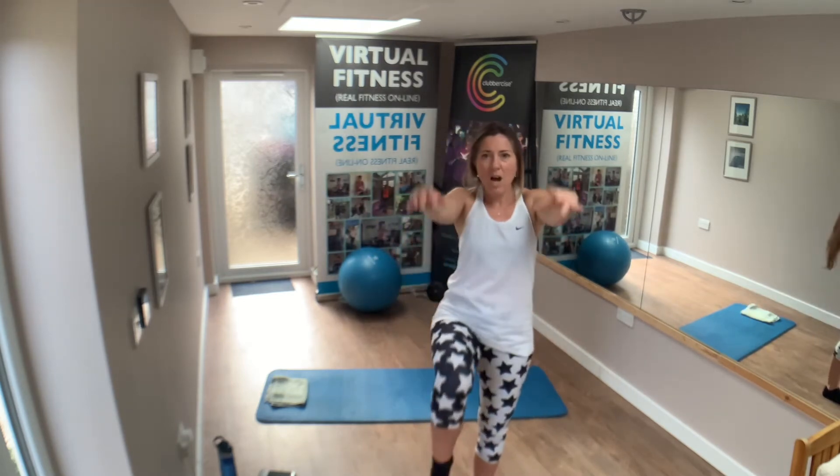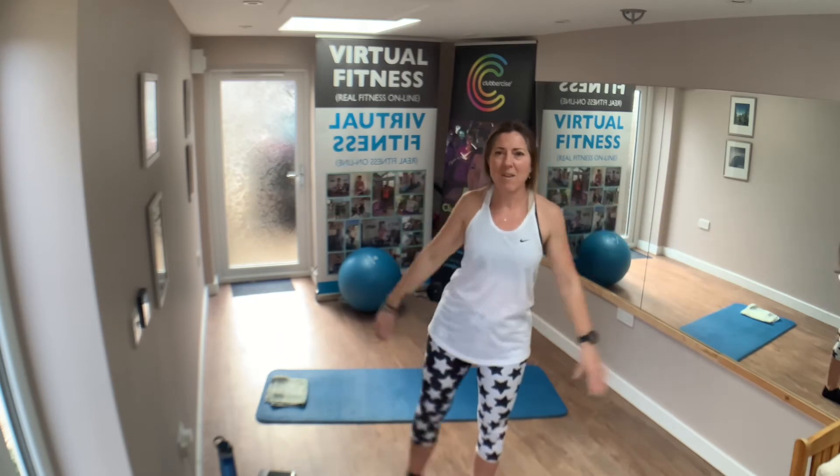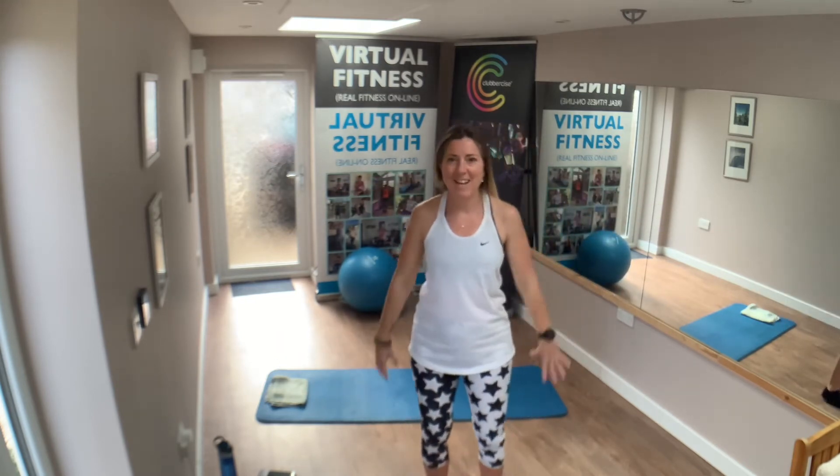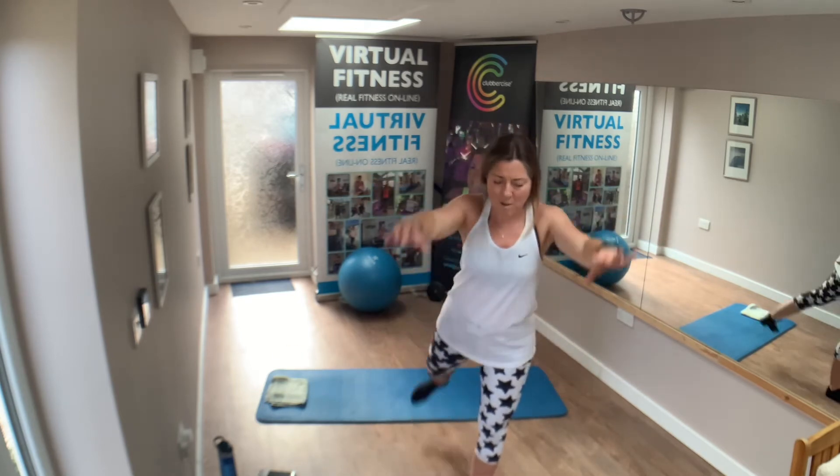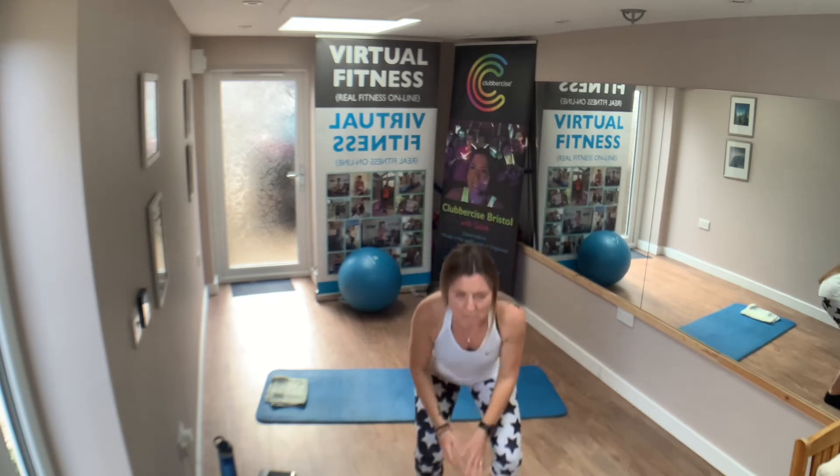Knee up, up, out, back and squat. Up, out, back and squat. Up, out, back and squat. One more — out, back and squat.